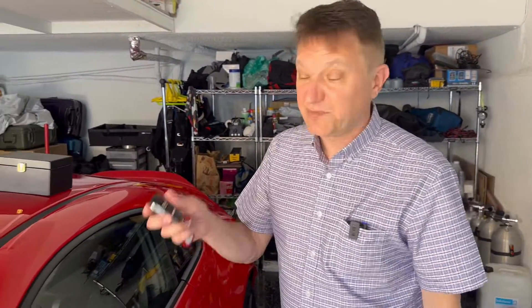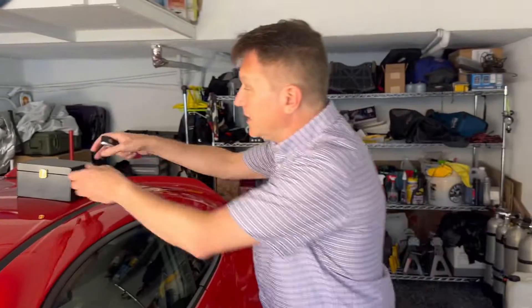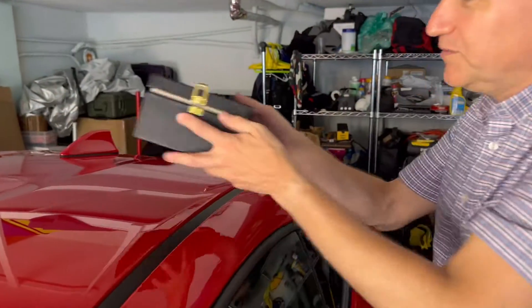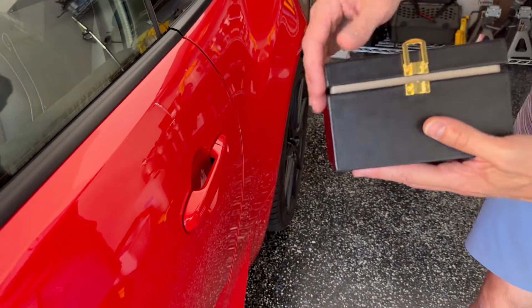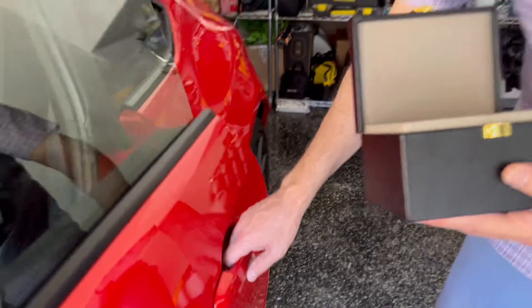What I'm going to do now is show you how the box works. I'm going to lock the car. Okay, it's locked. Now I'm going to put the key fob in the Faraday box. It's not fully closed right now — sort of protected but not fully — and it did actually open the car.